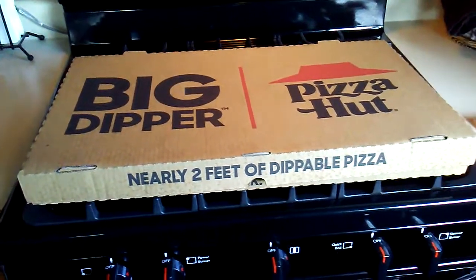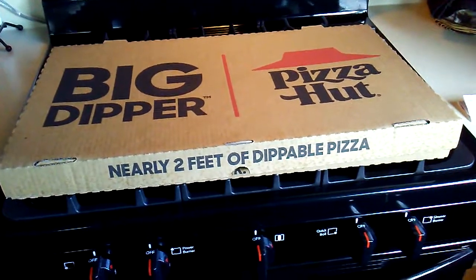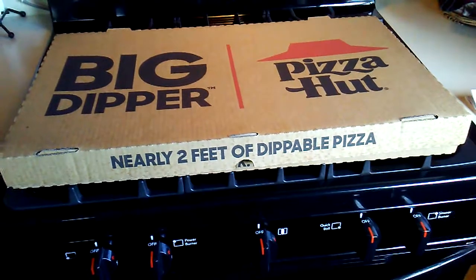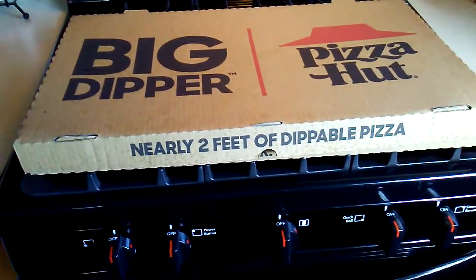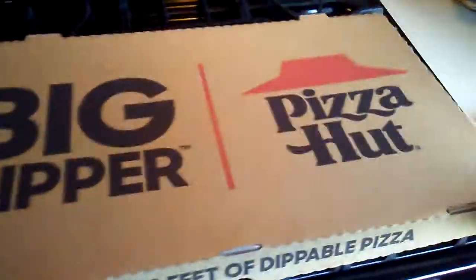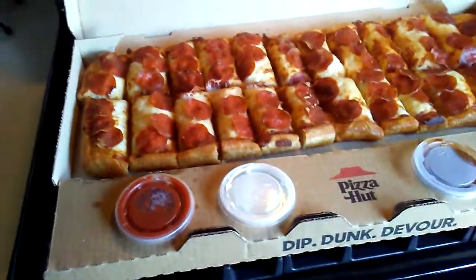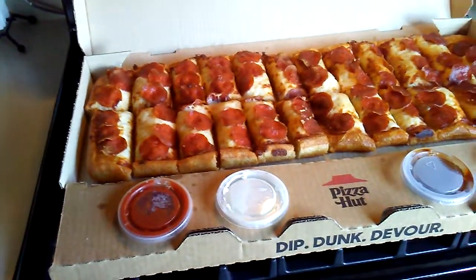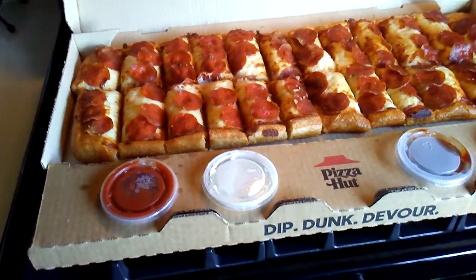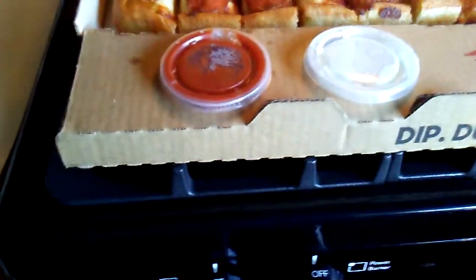Hey everybody, thanks for joining us for another pizza review. This time we're doing the Big Dipper — nearly two feet of dippable pizza from Pizza Hut. It really is big, it's a huge looking pizza. Here's my hand showing you a little bit — it's huge. It does not have sauce, and it has lots of cheese and pepperoni, and it looks good.